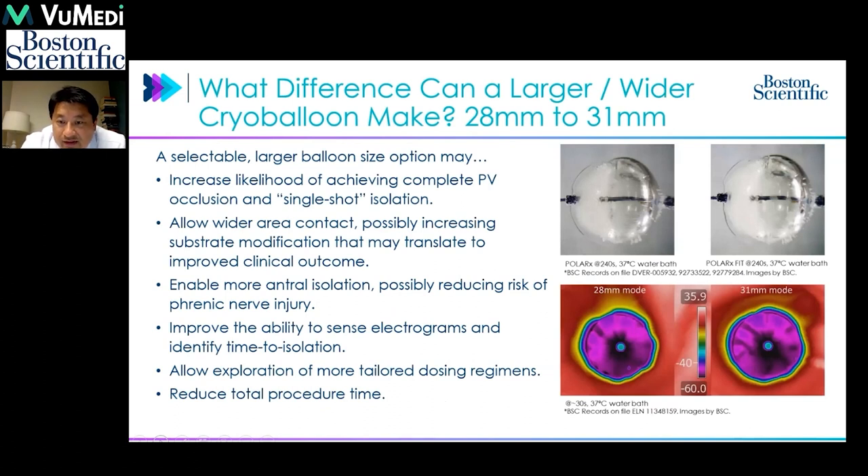With the selectable size between 28mm and 31mm, the freezing area is actually very similar. Placing the balloon under a ceiling, you can see the ice cap, and a similar ice cap can be seen at both 28mm and 31mm. Using thermal imaging, the temperature profile is also very similar. This option makes single-shot pulmonary vein isolation of each vein easier, with the ability to try different sizes to ensure the high likelihood of single-shot isolation.